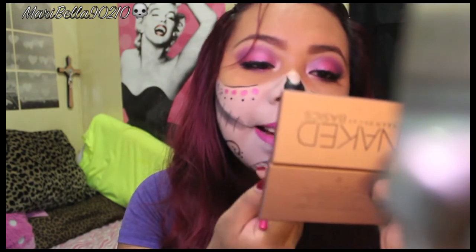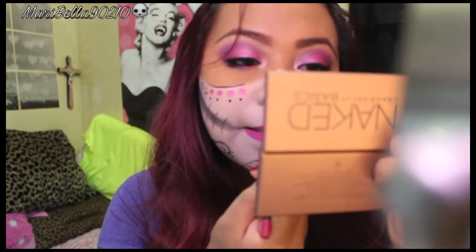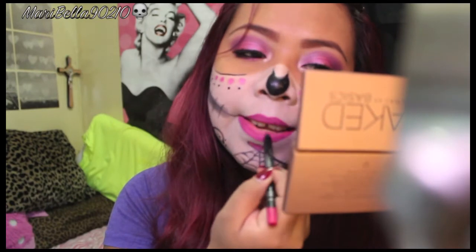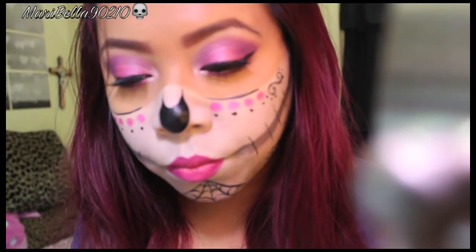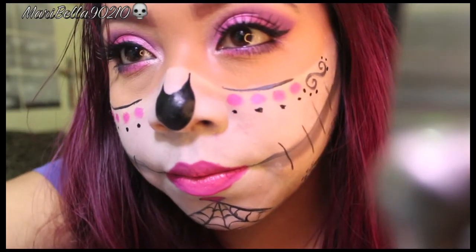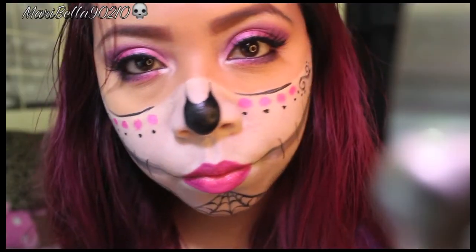Then we're going to use a pink lip liner — I used one from BH Cosmetics, which I'll link below. Then I used a lip gloss from NYX, also linked below, to create a little ombre effect. And that's the look! I hope you guys enjoy it, thanks for watching, bye!